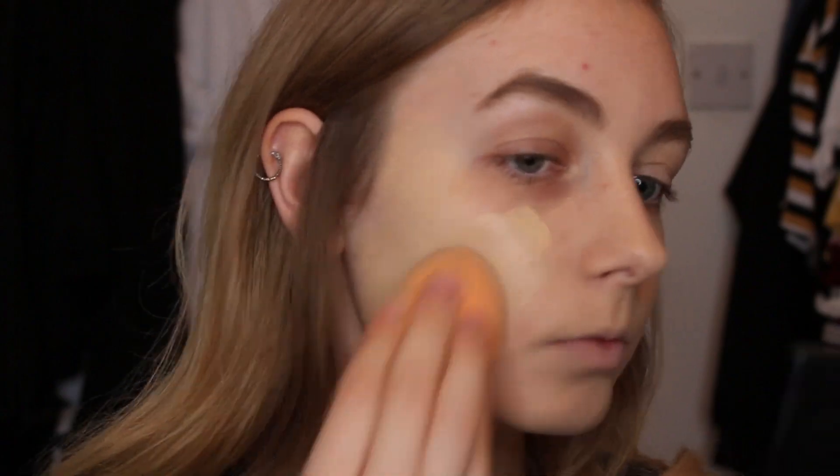I can still see redness from blemishes peeking through. The smell is really weirding me out — it smells very sweet and floral. It's not an unpleasant smell, I just would rather it be unscented. About a pump and a half covered my whole face. I look very yellow right now, but I think once I've got concealer on I should look a bit less Simpson-like.